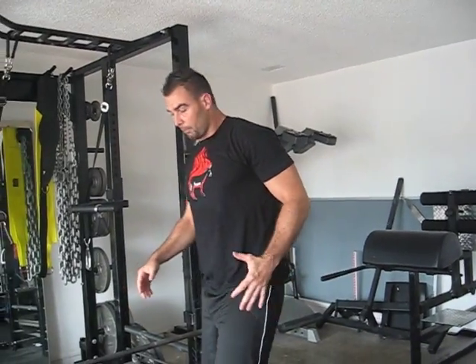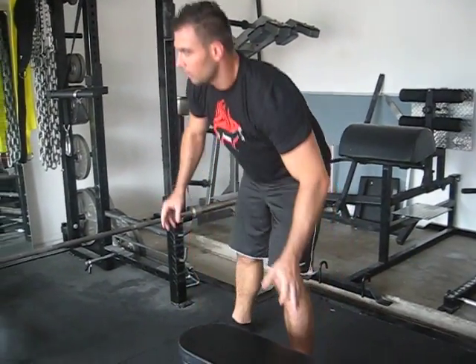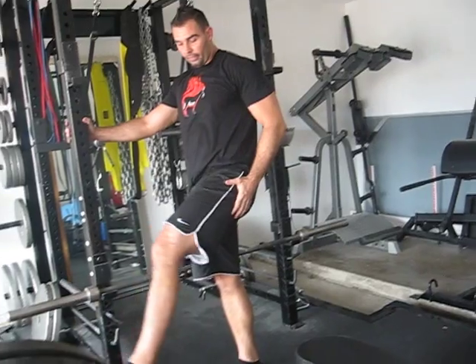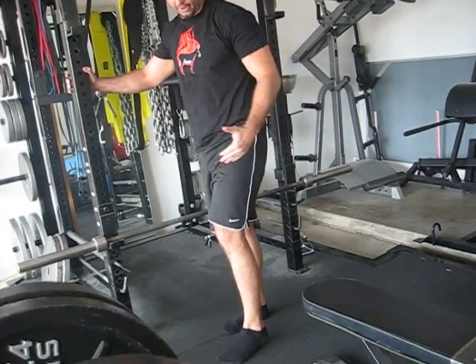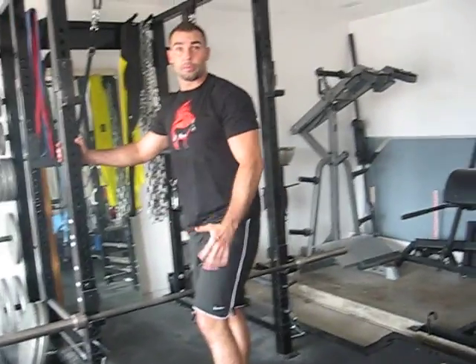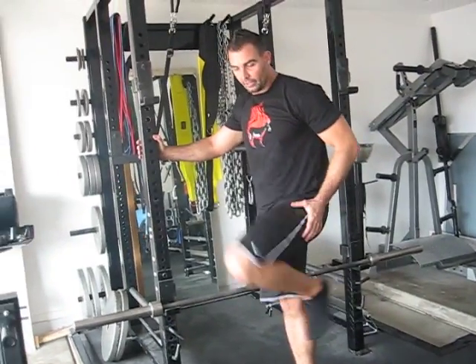But when you sprint — and I'm talking about max speed sprint, when you're upright running as fast as you can — your leg cycles around, touches down around eight inches in front of your body, absorbs braking forces, and then propels you forward. This motion here, when the foot touches down in a sprint, that's when you get the most glute activation.